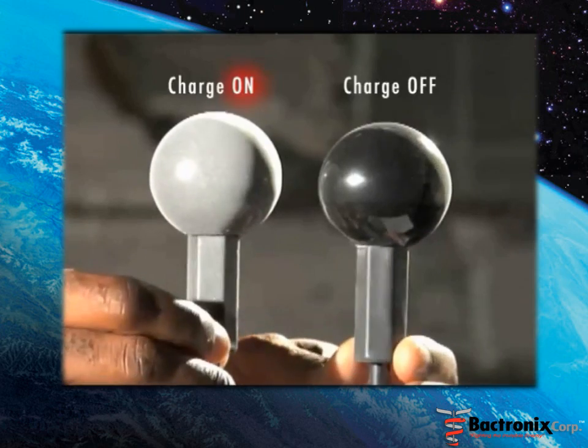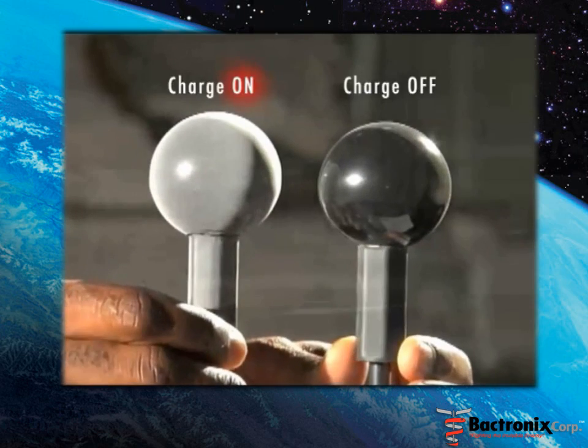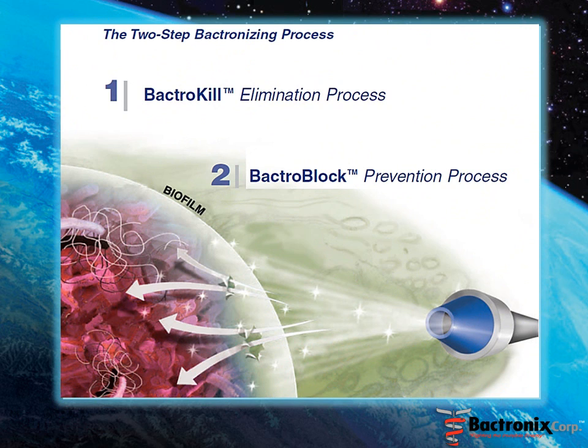After several minutes, the fine spray dries, allowing the bactronizing process to penetrate the biofilm and destroy dangerous microorganisms.